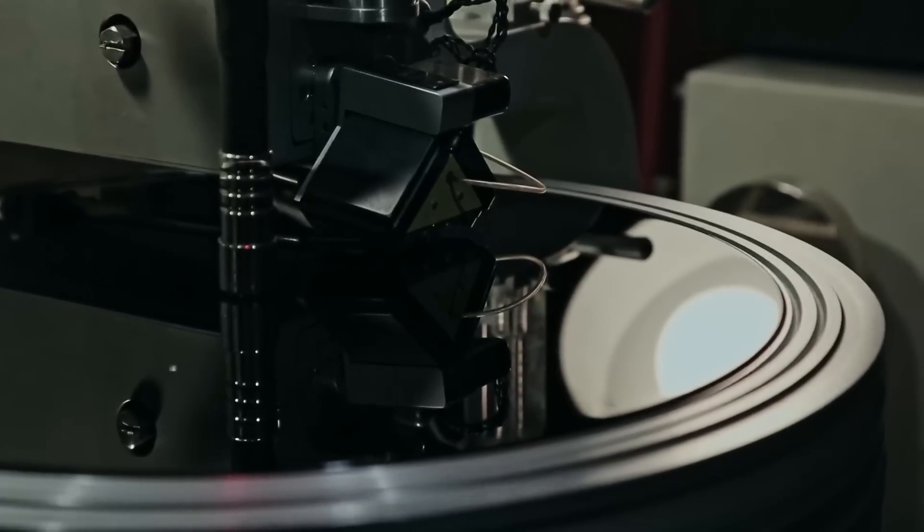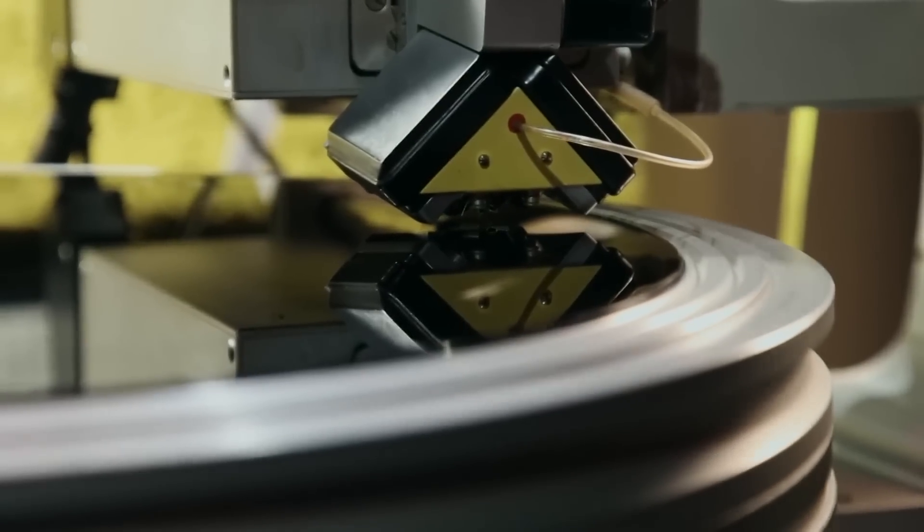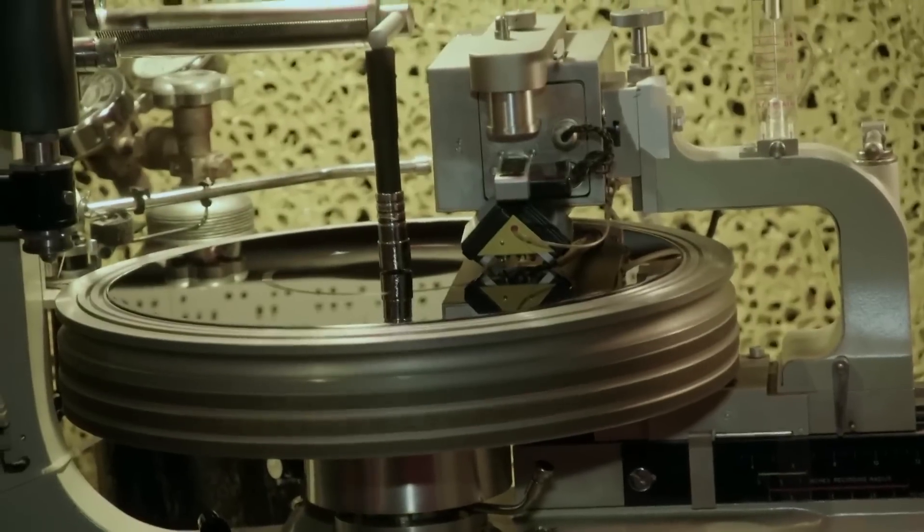Will you know exactly what to say today? I had no idea that the process for cutting a record was so elaborate. Now that I understand what it takes, I'm going to be listening to vinyl completely differently. Incredible.